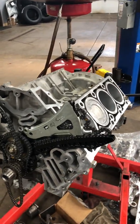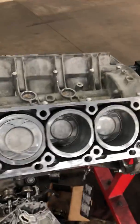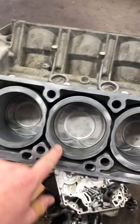Here we have a Mercedes-Benz 278 engine that we're doing a rebuild — a manufacturer rebuild, you should say. The problem with this engine was that the vehicle overheated at one point and cylinder number three was damaged.